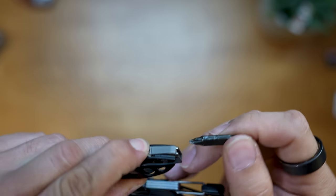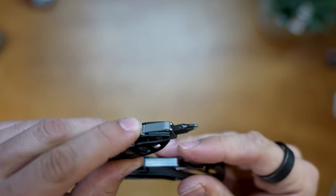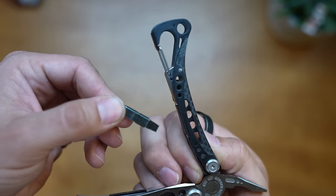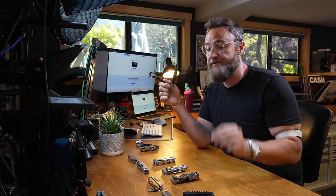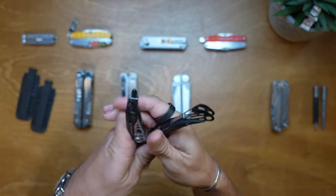When you open it up you've got almost everything available in the tool. One thing I really like is the bit driver is lockable - it comes with two Phillips screwdrivers. It's also got a section in the body that lets you house two more bits. This is the flathead section, so depending on what you want, you can have up to four screwdrivers if you buy a Leatherman bit extender kit.